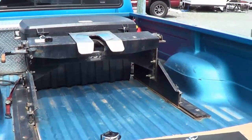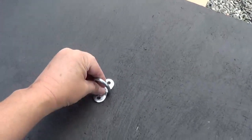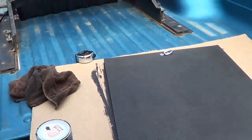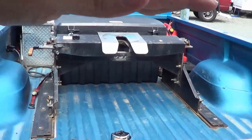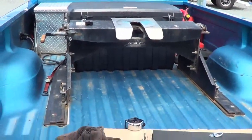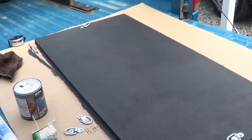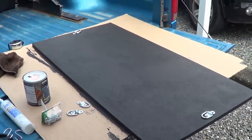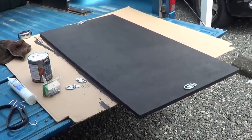Now so that somebody doesn't just steal it, and also to hold it down a little better, I'm going to take another set of these and mount them on the board. Then on the top of that toolbox I'll cut two little slits, so when the board sits on top, those will go through the plastic. On the other side of the plastic I'll put a couple of these in there, so if a thief tries to lift it up they won't be able to get it off. At least keep the honest folks from stealing it — I'm sure if someone really wants it, they're going to take it.